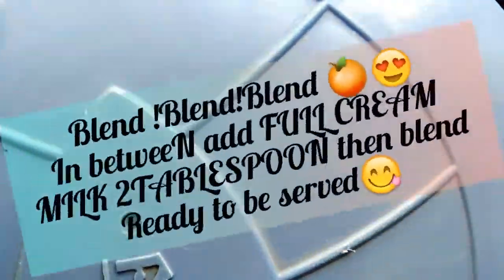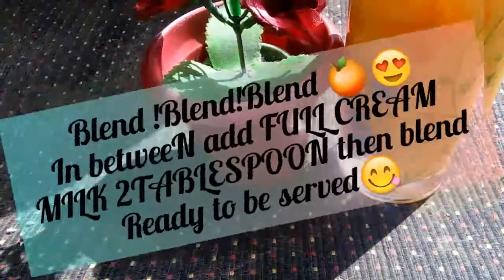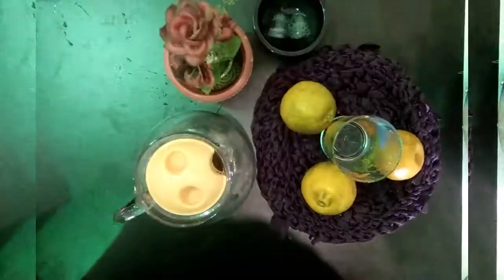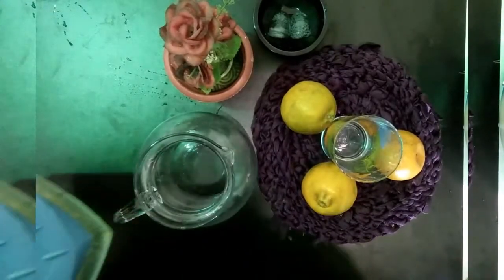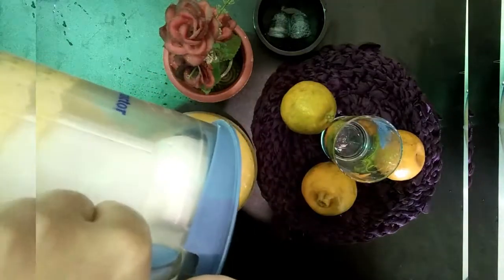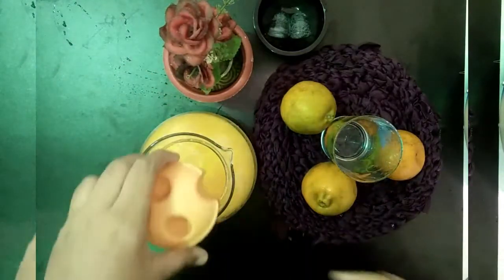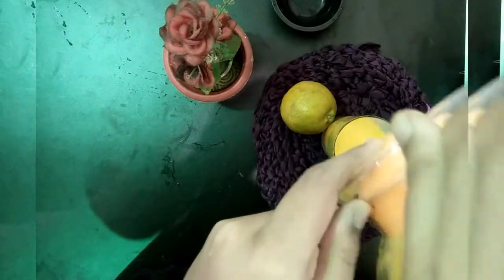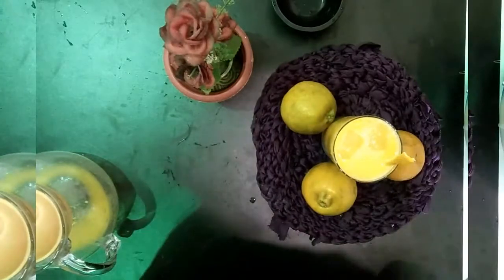Finally, the tasty orange juice is ready! You don't have to drink it only in summer — you can have it at breakfast or dinner too. You can see the consistency is a little creamy. Let me know in the comments how the outcome of this recipe was for you. Thank you for watching, and do subscribe for more videos!